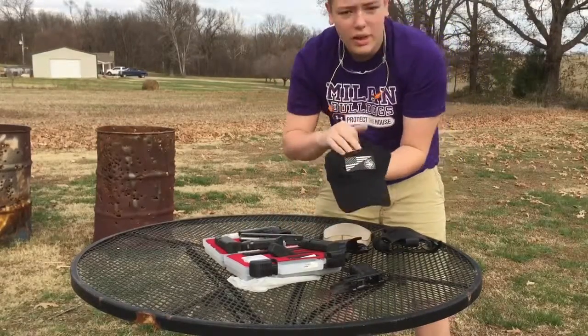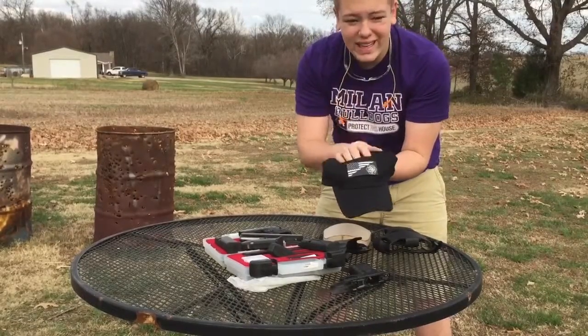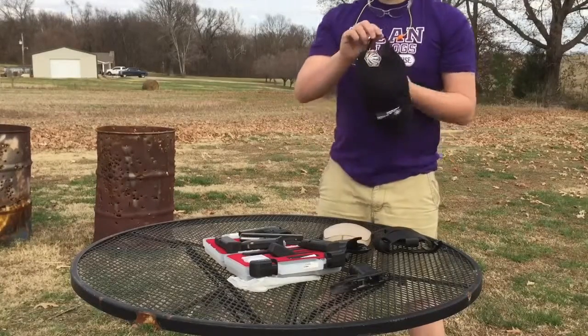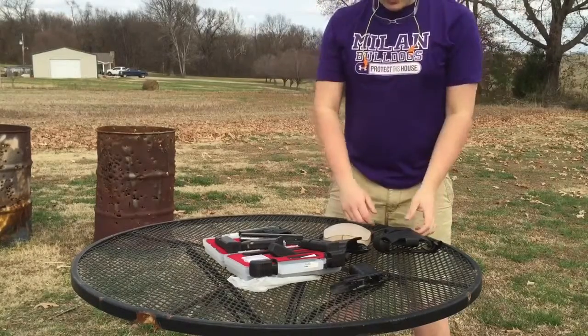Now guys, if you see my hat, this is a PVC patch made by Flex Systems, so that is really neat. I've got a custom-made patch for the channel. I've got two of them — you see this one, and you also see this one. This will not be the last video that you see of these patches; they're going to be featured in a variety of videos.